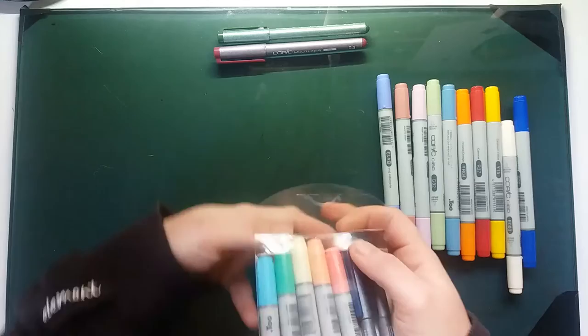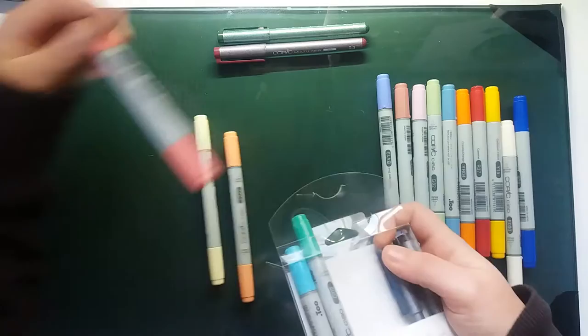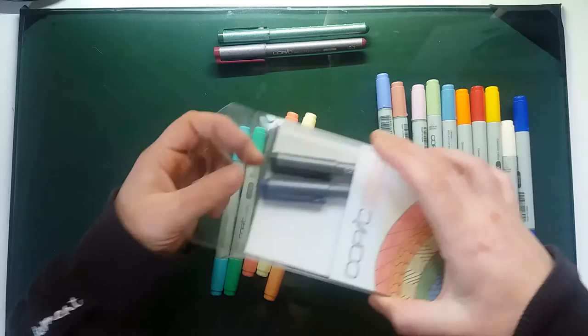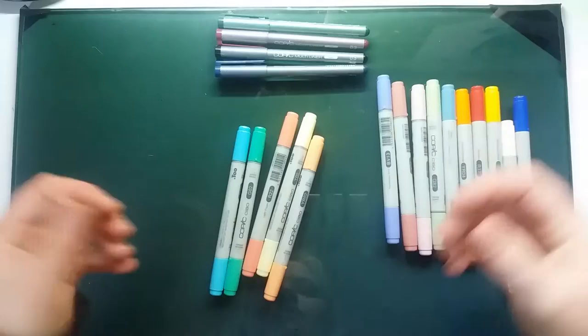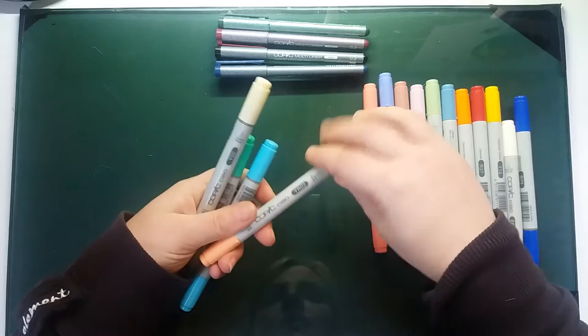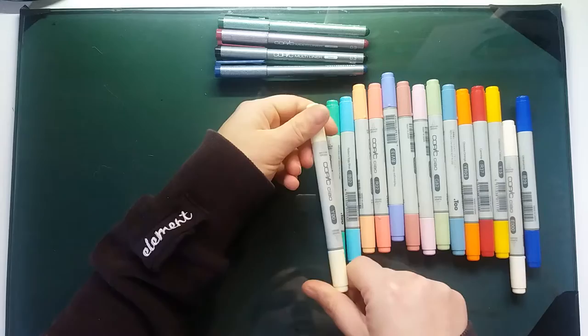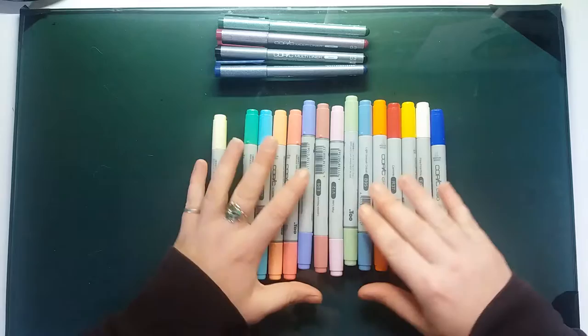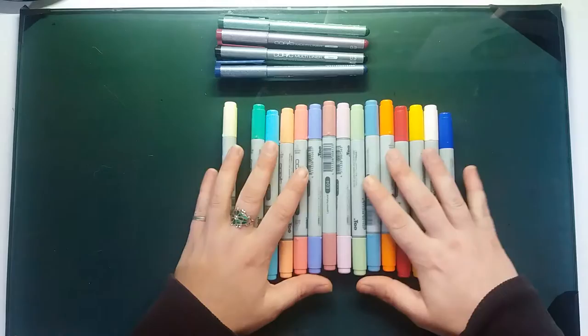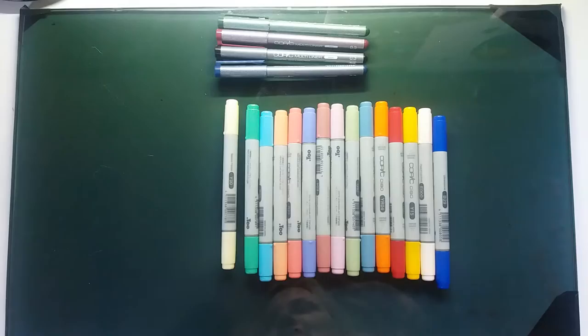My art table is actually a cheap trestle table — my whole art desk is cheap but modular. Next video I'll show you how to have a really nicely organized art desk with virtually no money, just using what you have. Also: Black, Cobalt — Red 22, Yellow Red 02, Blue 02, G02, and Yellow 00. Next time I do a Copics video I'll make sure it's after I've shown you how my desk is set up, because I spend all my money on markers.